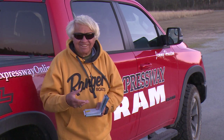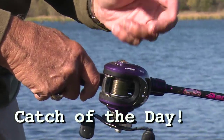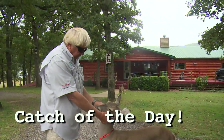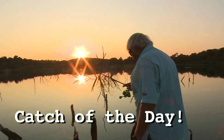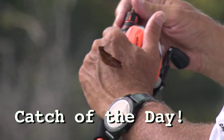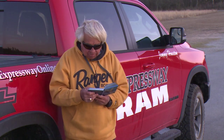What do you do when a bass blows up on a topwater bait? Hey guys and girls, we're about to use this month — March the 30th — our catch of the day for March the 30th is going to come out of the book of Psalms.